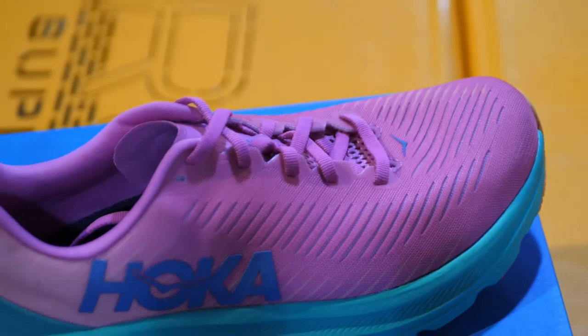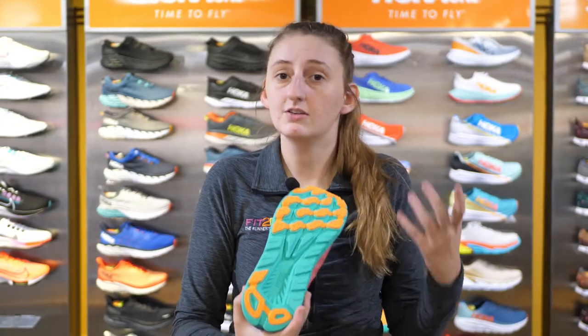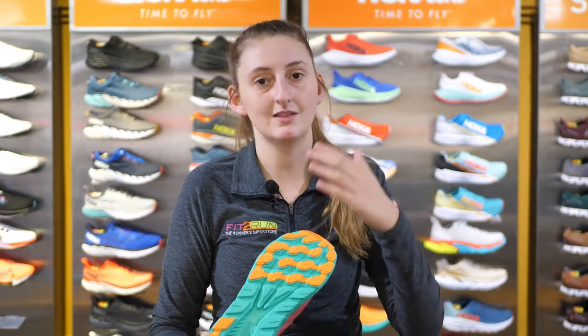They're just cutting weight where they can to make the shoe even lighter and more cushioned, but it is more of a style choice, I would say. They did change the tread pattern slightly, so you get a little more wear out of your Rincon. I remember when the Rincon 1 came out, people were going through them fairly quickly because of how lightweight the foam was, but this tread should help with that quite a bit between the 2 and the 3.